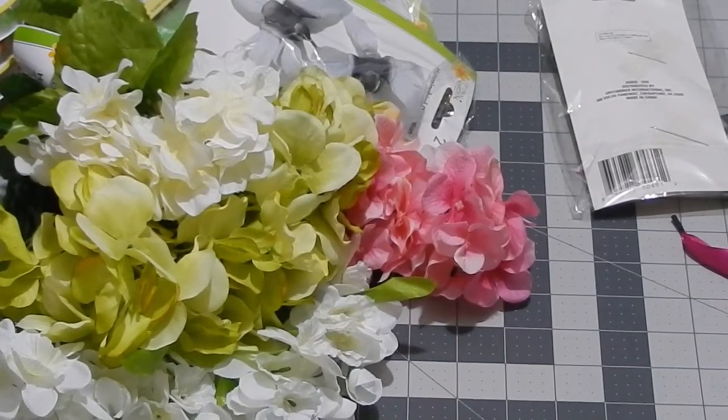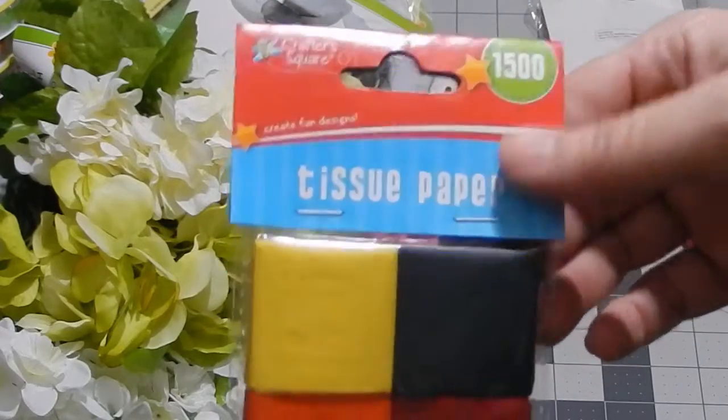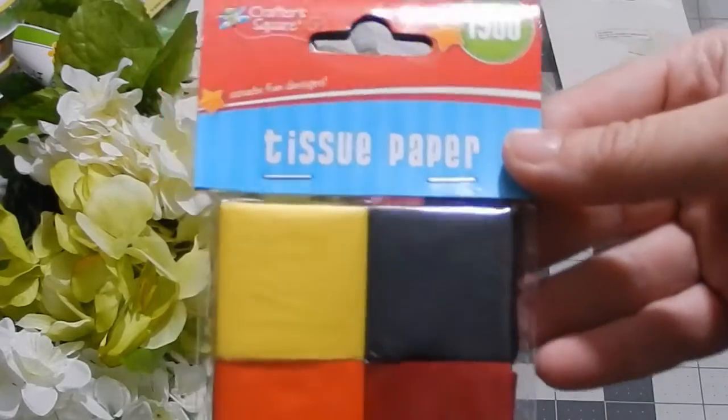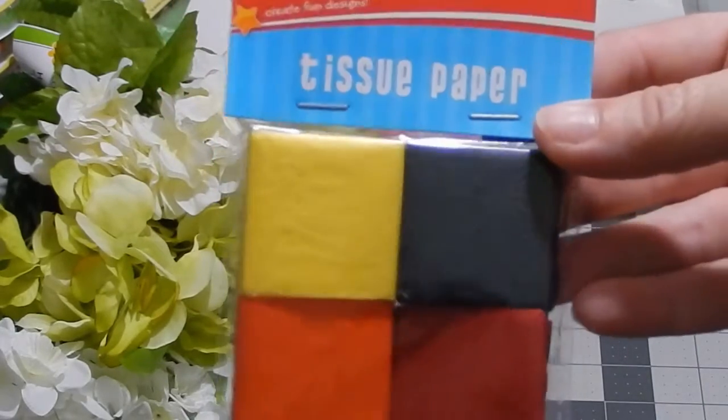Here's a few things I got just because — this is tissue paper and I got it just to see what it was like to unfold it. I know it's silly, but maybe I'll do that on a video so you guys can see.